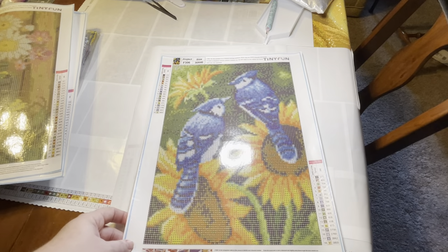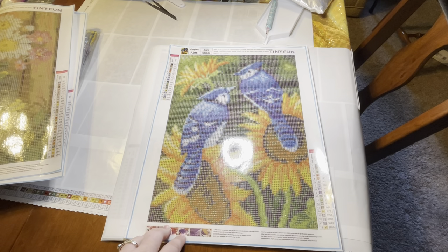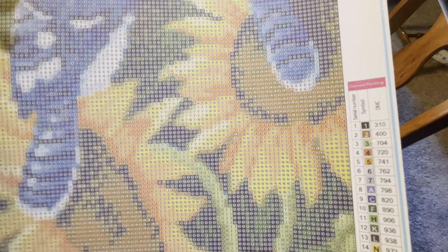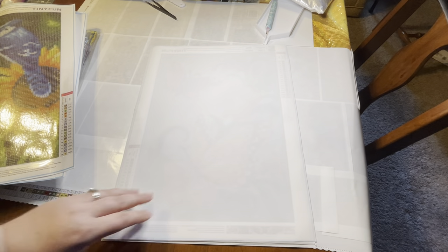Blue jays! I was just mentioning the other day that you don't see many diamond paintings with blue jays — we see lots of cardinals, but blue jays is another one of my favorite birds. I love blue jays, cardinals, hummingbirds. So this one will be a nice one to do. This one only has 18 colors — numerical symbols and letters. I'm always happy with diamond paintings from Tiny Fun — they have really good quality canvas, nice and flexible but not too flimsy.